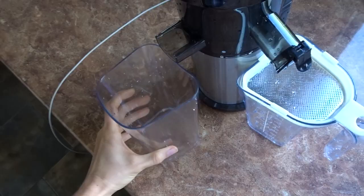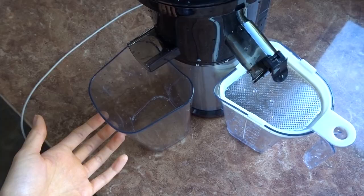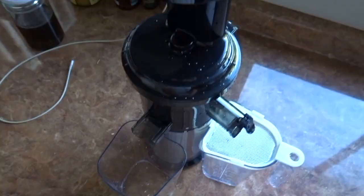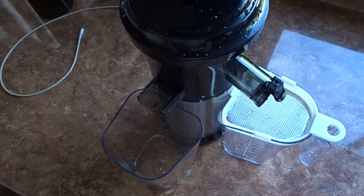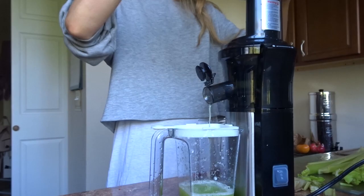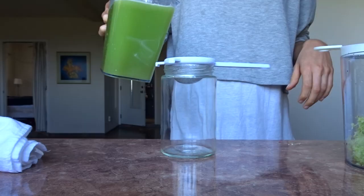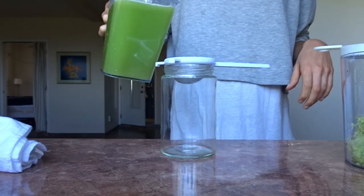I'm going to try it out and let you guys know what I think while I make my celery juice. Overall, I ended up really liking this Tech Wellness juicer. I had to double-strain it, but it was really great — the pulp was very dry and it yielded a lot of juice. I'd definitely recommend it. It's very inexpensive and you can find it on Amazon.